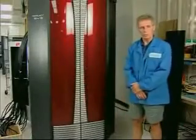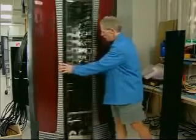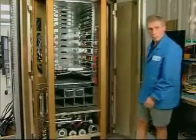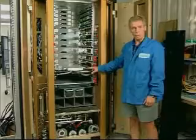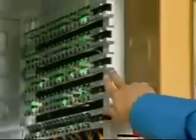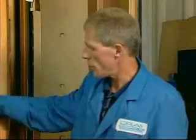This is the SV2 liquid-cooled chassis. What differentiates this from the air-cooled chassis is that all the heat generated internally gets dissipated to facility water. There are eight node modules and four router modules in this half of the chassis. It's symmetrical about the center plane, so there's another card cage on the opposite side of this mainframe. We call this the V-half, and the other half is called the W-half.